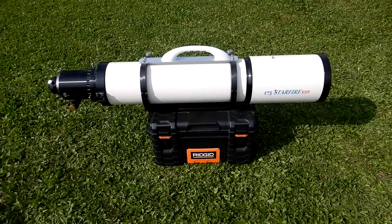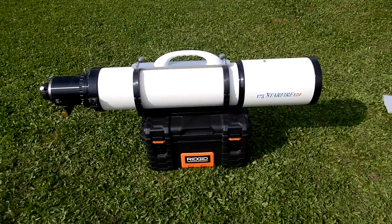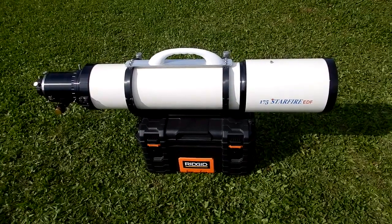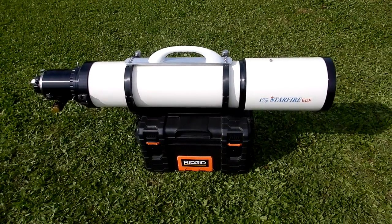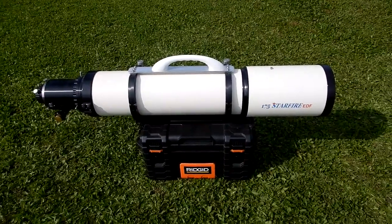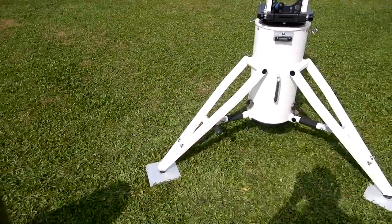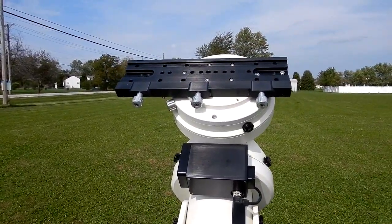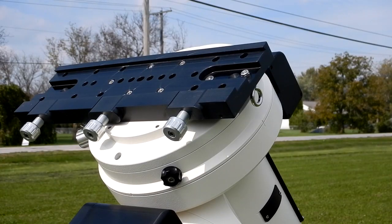Make sure your telescope is near where you're going to place it and that it's secure. When you're going to take it off, you want the same setup. I don't want to set this right on the ground, so I'm going to set it on one of my rigid toolboxes where I keep a lot of my accessories — it's close by and ready to mount on top of the 1600 with the saddle. Let's give this a try.